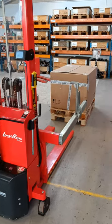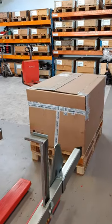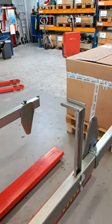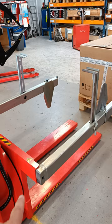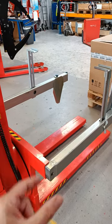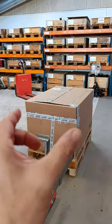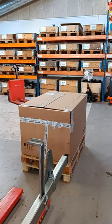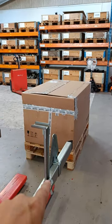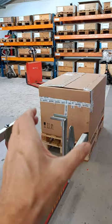Hi everybody, this is a rotator with a cardboard box for a video demo. On this rotator you've got some options: you've got a box holder that you can adjust, which is necessary if you have different widths of cardboard box. You also have a security attachment, which is necessary if you want to turn more than 60 degrees.